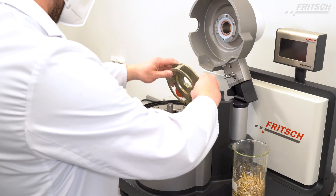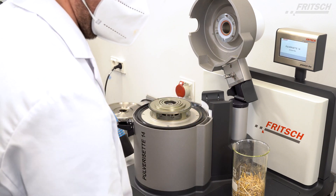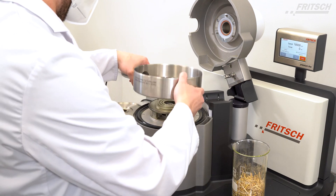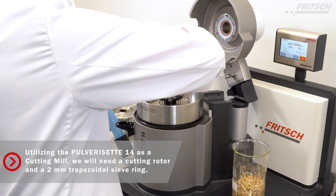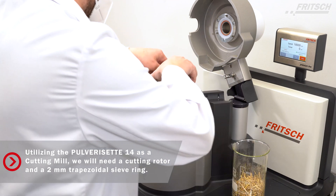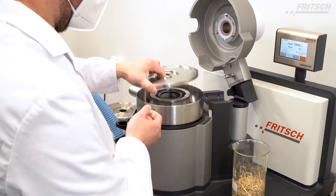To turn the variable speed rotor mill into a cutting mill, simply insert a labyrinth disc, a collecting vessel, a cutting rotor with cooling fins, a sieve shell holder with fixed knives and sieve shells, as well as the lid of the collecting vessel.